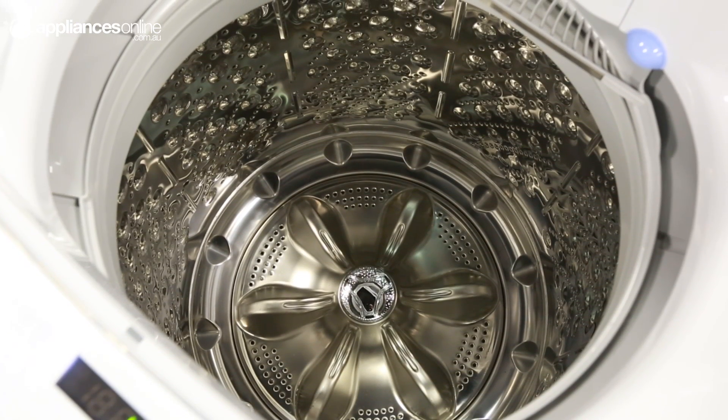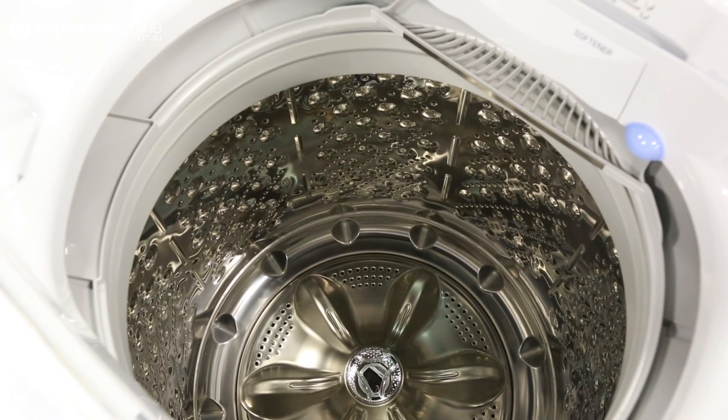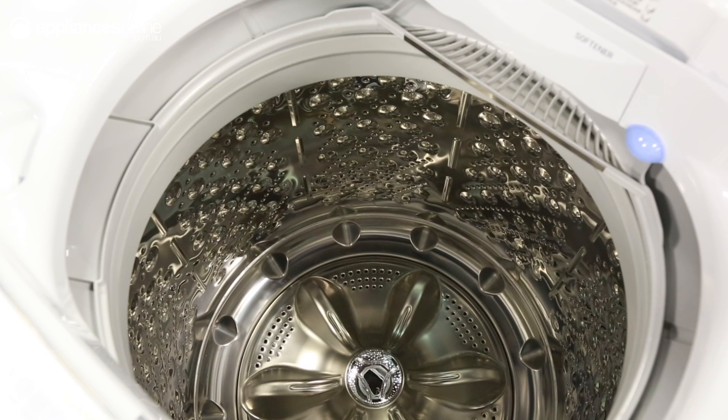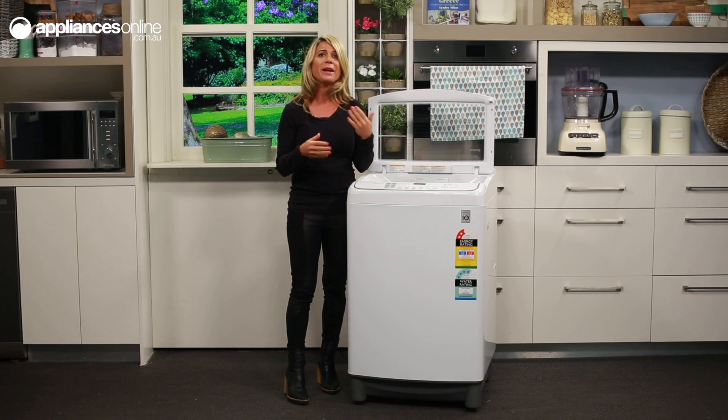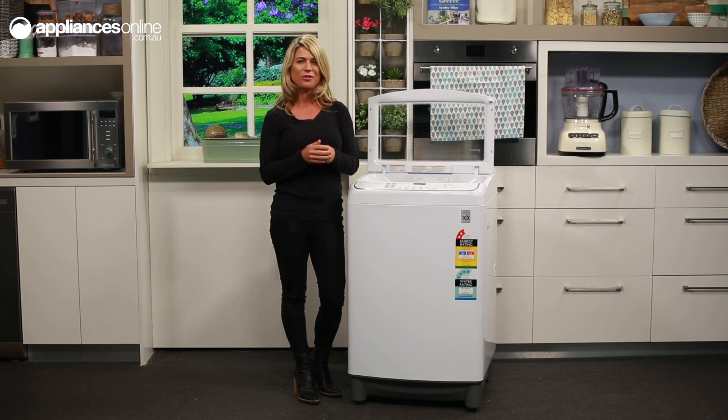The drum itself is made entirely of stainless steel, which is more effective at controlling bacteria growth than conventional tubs made of plastic. A hygienic tub helps maintain a hygienic wash, which is great news if there are kids or allergy sufferers in your household.